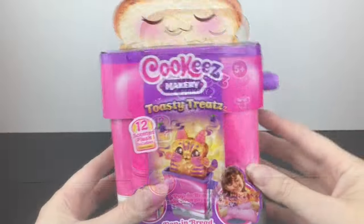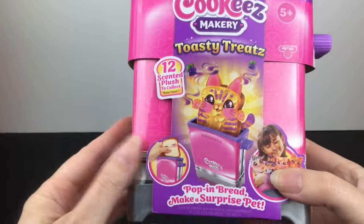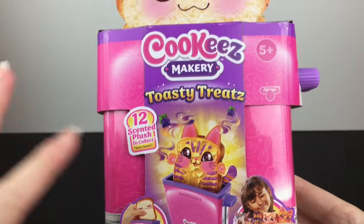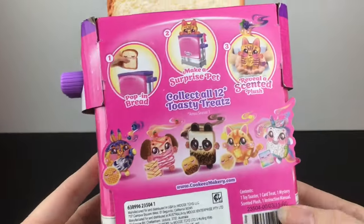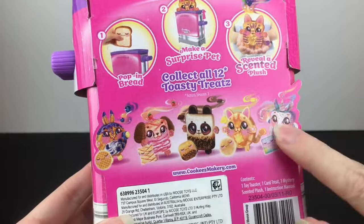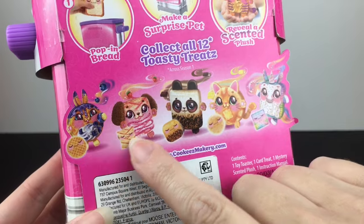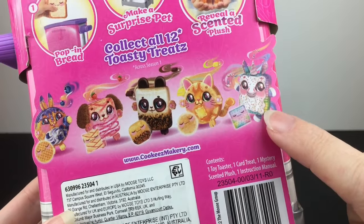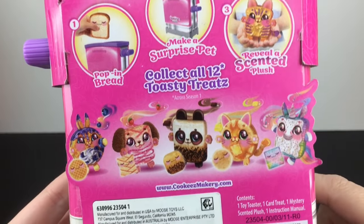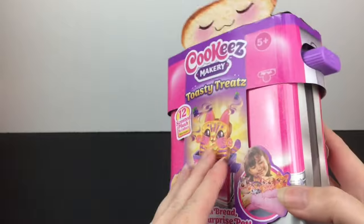The packaging is absolutely adorable — we have this little bread friend, this little toast buddy up top, and look at the kitty cat. It's continuing the same art style that the Cookies Makery pets had. On the back, it doesn't show all 12 but we have these five and then six with the cat. There's a little toaster waffle and a unicorn — the art and design is adorable. The price point is great; these retail for $9.99.